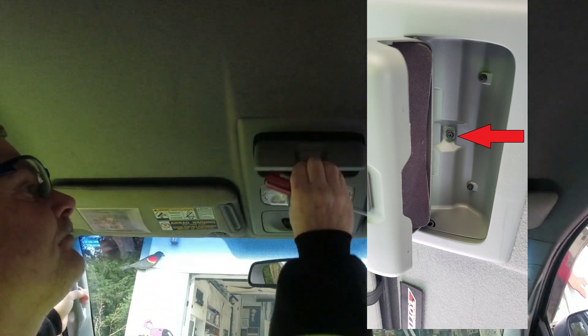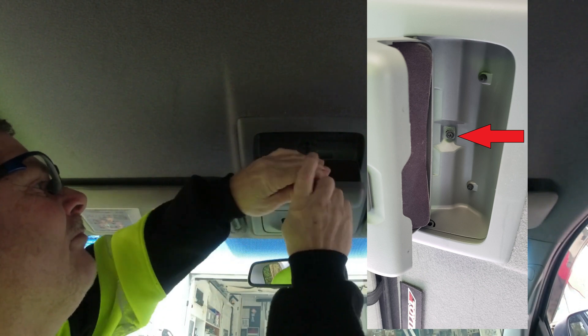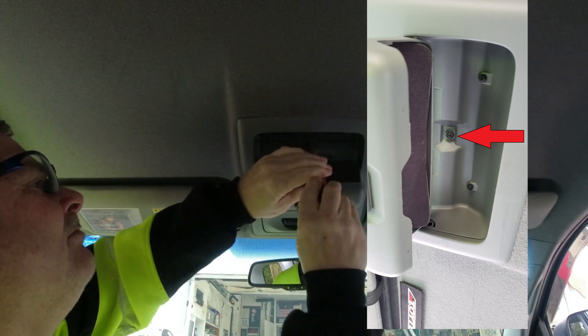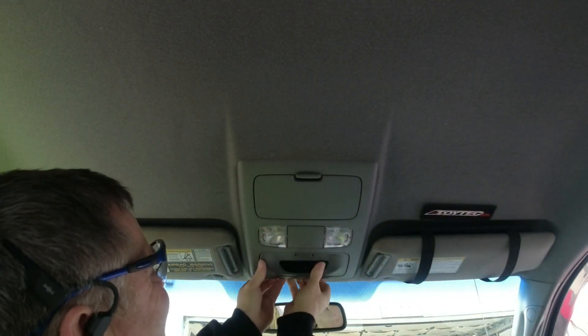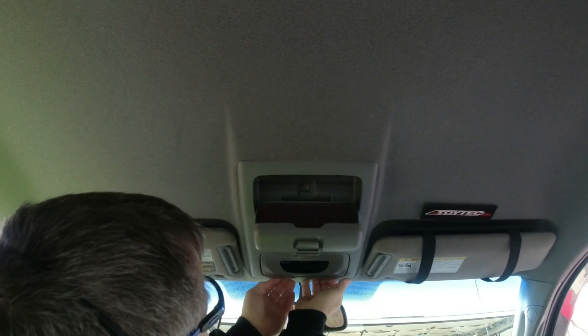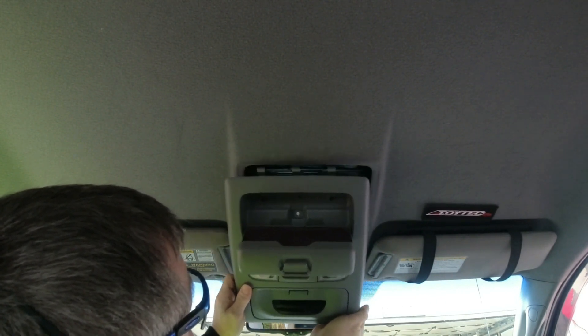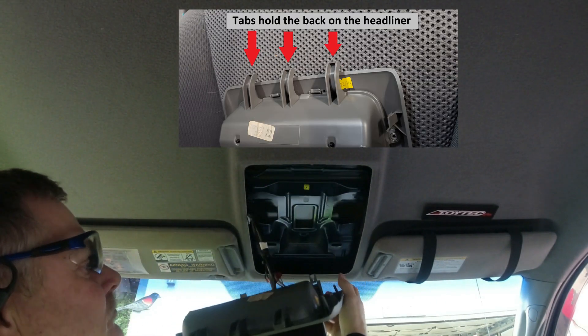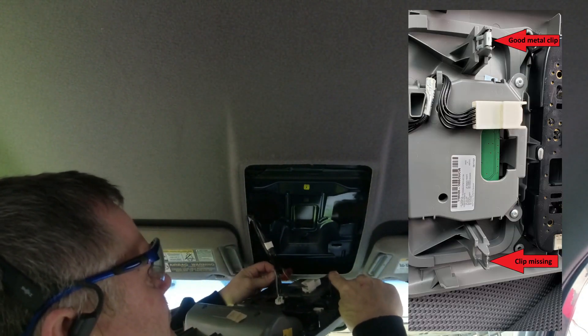We need to remove the assembly that the display is mounted on. First, open up the sunglass holder and remove one Phillips screw. Then gently pull down on the front while pulling it back a little bit. In a perfect world, the front should pop out. Once the front pops out, there are hooks in the back that hold it into the headliner. Pull the panel forward just a little bit and the whole thing comes out.